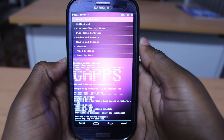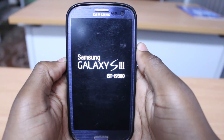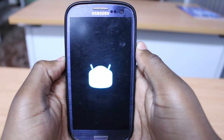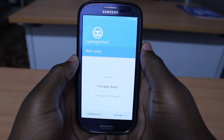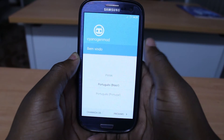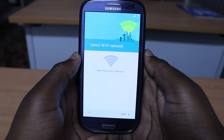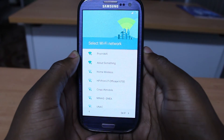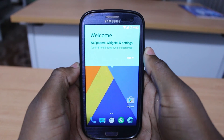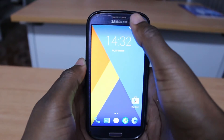Now we have to reboot the system. The first boot into this phone can take quite some time, so don't worry about it — just sit tight and relax. There we go guys, we are up. Just follow the instructions and set up your phone. I'll select the language and set up the phone, so I'll be right back.